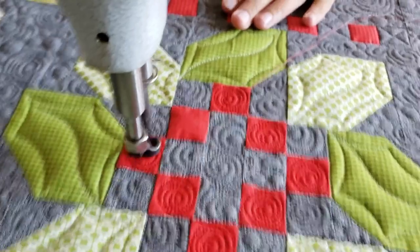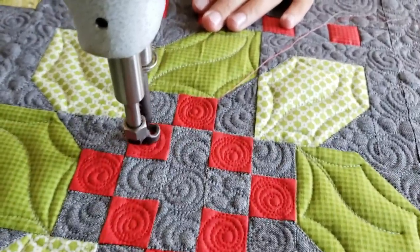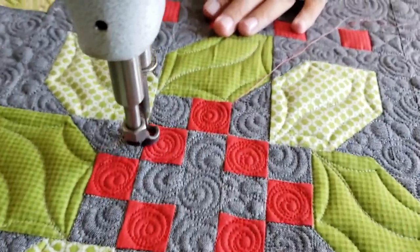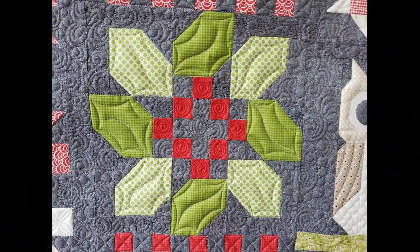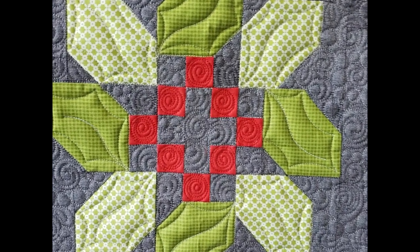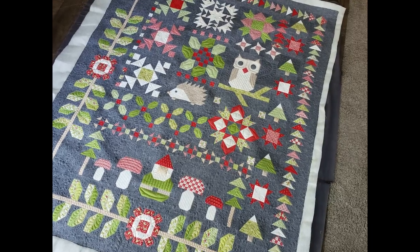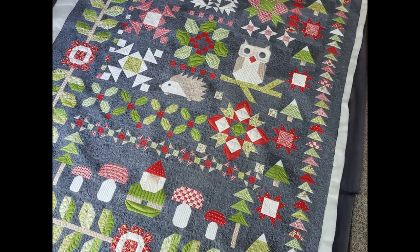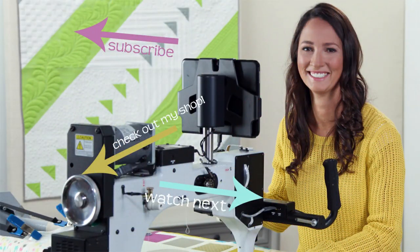I hope you found a little bit of inspiration today from this fun short little video. Don't forget to check out my Patreon page, and all of the products that you see here are available for purchase on my website, peaceandquilt.com. I'll see you next time. Bye!